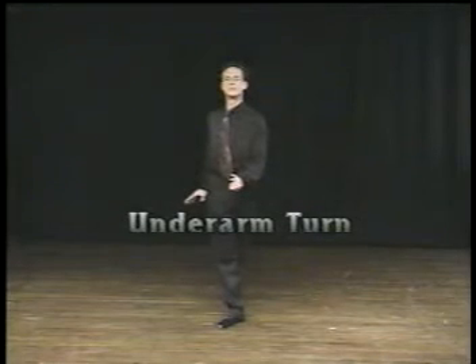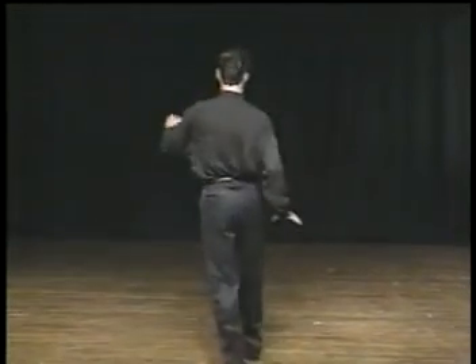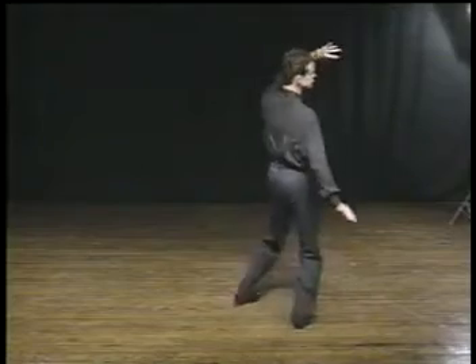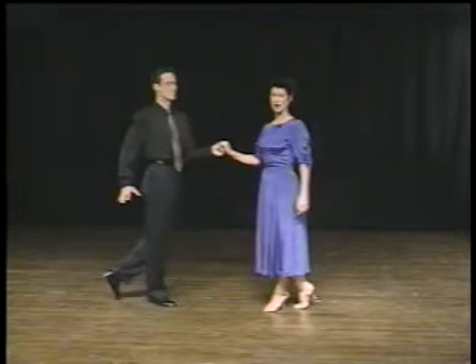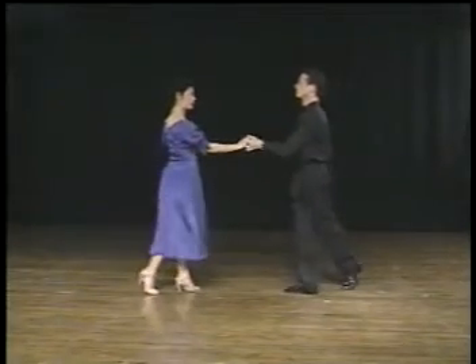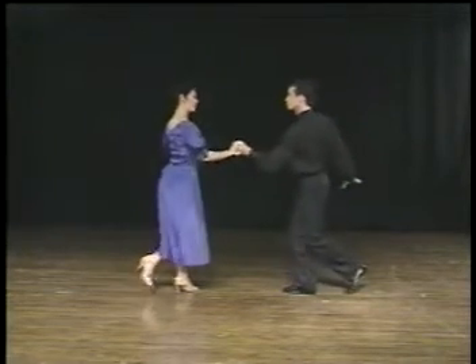Our next step in the swing is called the underarm turn, and it starts where the throwout left off — rock step. The gentleman is going to be turning to the right, doing two triples, and leading the lady to dance underneath his left arm. Triple step, triple step, and rock step. She's going to turn to her left, and rock step.